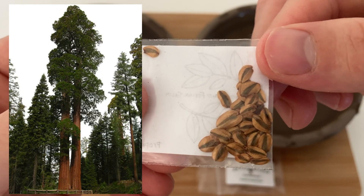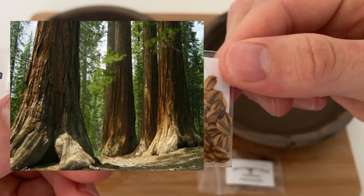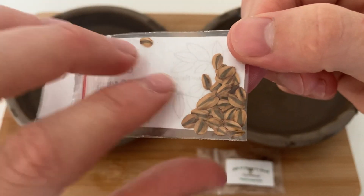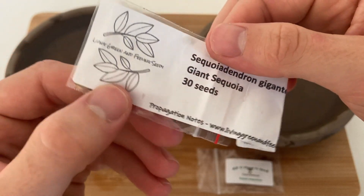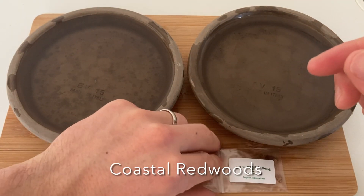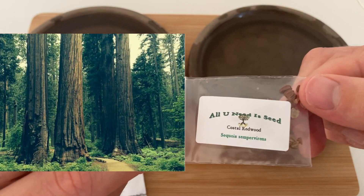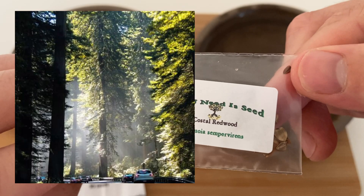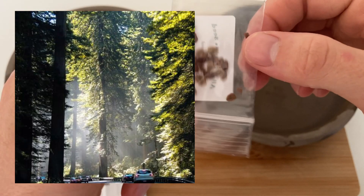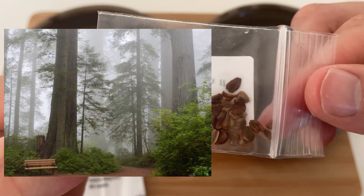These are the giant sequoia seeds, and when fully grown they'll be the largest trees in the world in terms of their volume. Their trunk diameter can reach over 30 feet, which is around 9 meters. The coastal redwood is known to be the tallest tree in the world — they've measured one to be 380 feet, which is around 116 meters in height.